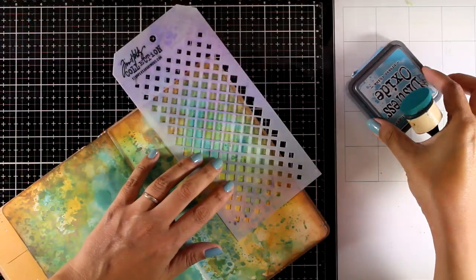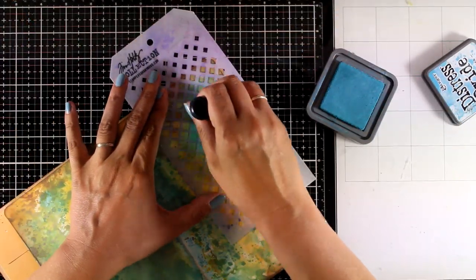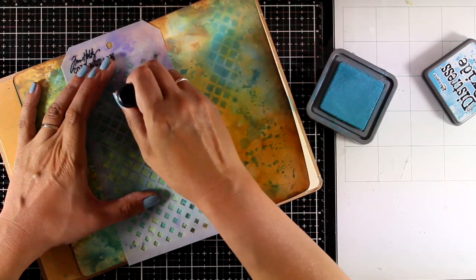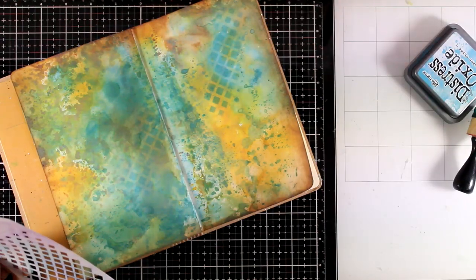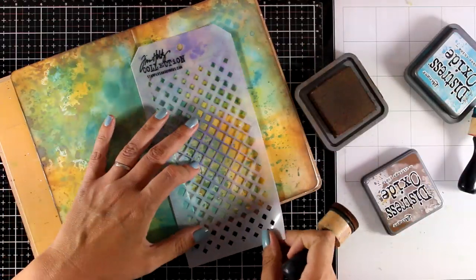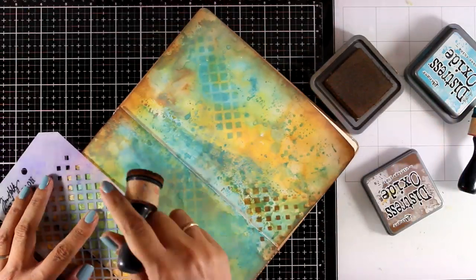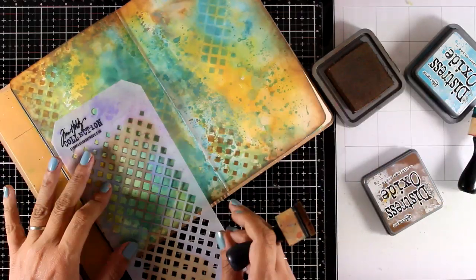Another favorite technique I always do on my art journal backgrounds is stenciling. This time I'm using a stencil by Tim Holtz and I'm going over it with my blending tool. Again I'm not introducing new colors — I'm using the three colors I used for the background. This way I'm not making my background look even busier than it already is, but I still add some visual texture. I don't want the background to be super busy, otherwise the focal points on top are going to get lost.